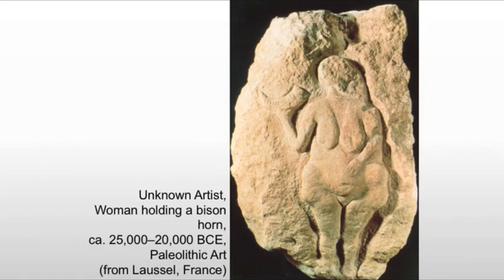Most scholars will interpret this as a fertility symbol, with the horn probably tied to the hunt — fertility for the hunt, keeping those herds plentiful. Context becomes very important. This has been removed from the cave that it was originally found in, which means we lose the context, the surroundings. We don't know what else was around her at the time, which does make museums rather tricky when dealing with art history. We don't know if maybe there were paintings of bison on either side, or broken sculptures found around her. We just don't know.